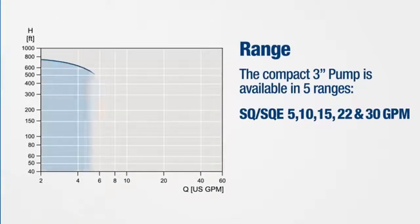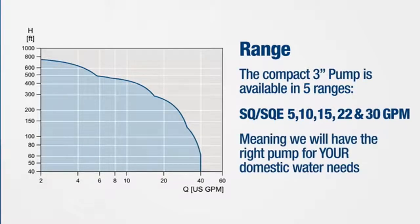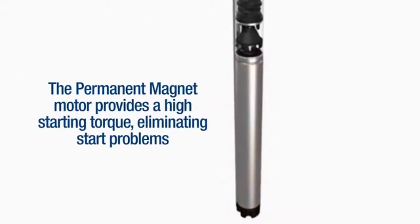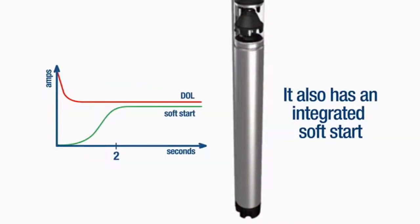The compact 3-inch pump is available in five ranges, meaning we always have the right pump for your domestic water needs. The permanent magnet motor provides a high starting torque, eliminating start problems, and it also has an integrated soft start.